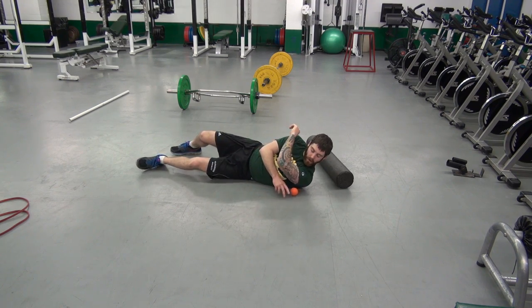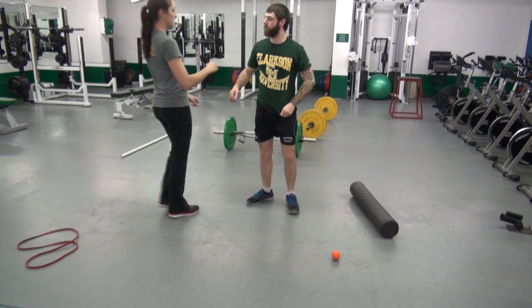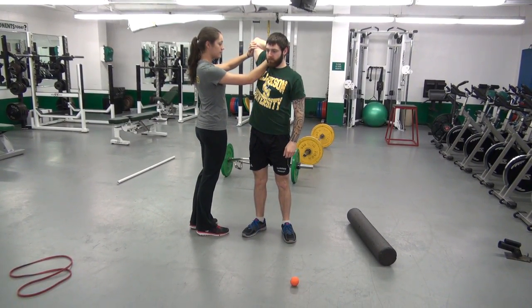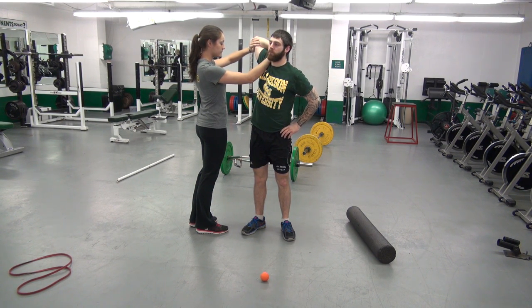Partner chest stretch. Partner pulls forward on the shoulder, pushes back on the elbow. 20 seconds.